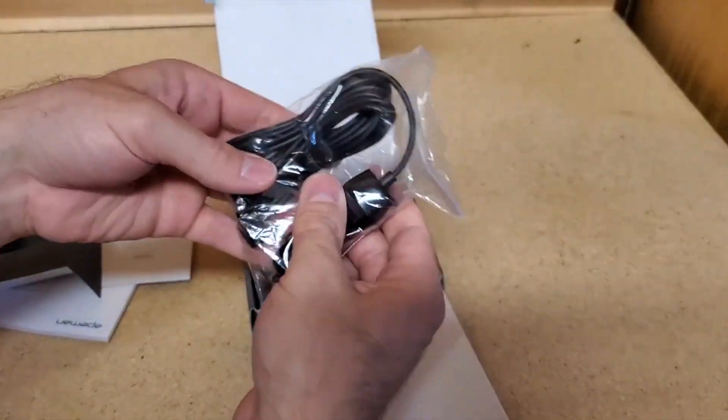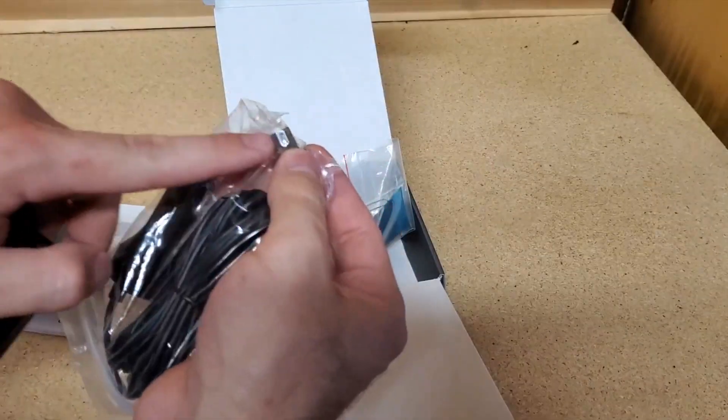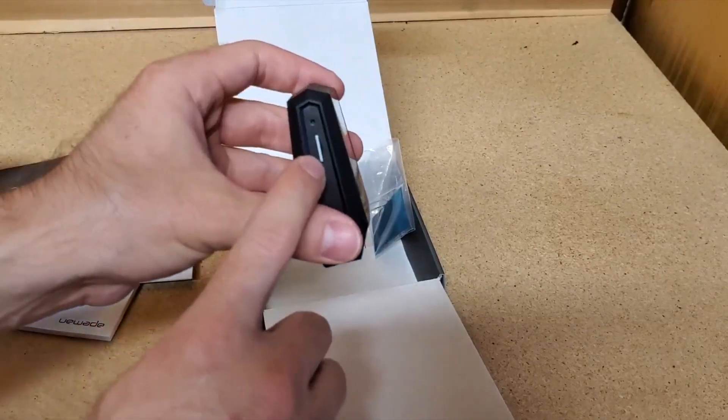This is the wiring that is included — it allows us to plug into a 12-volt socket. The mini-USB port will plug into the dash cam, and on the other side you have your microSD card for storage.